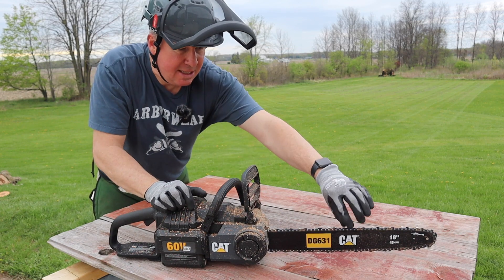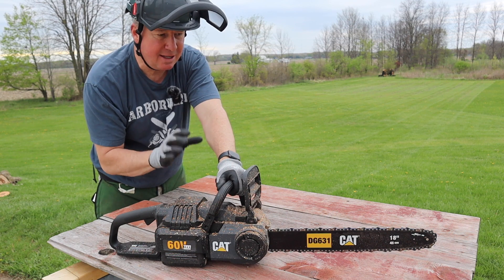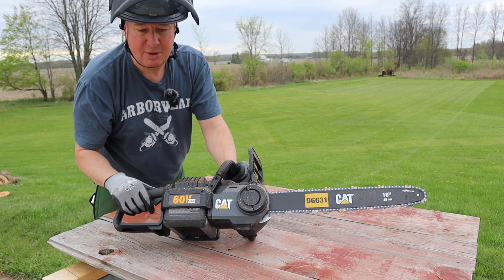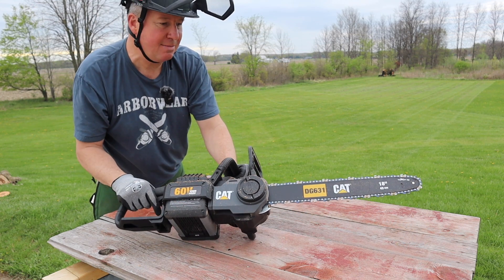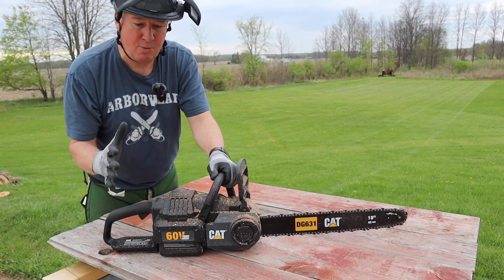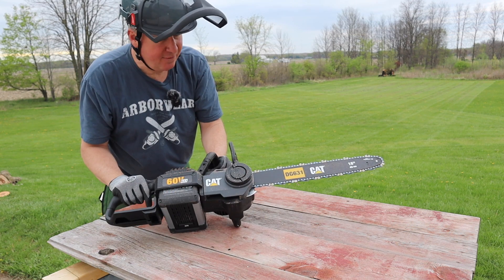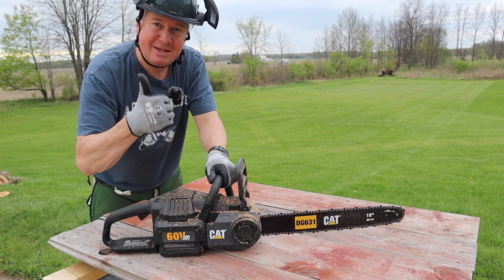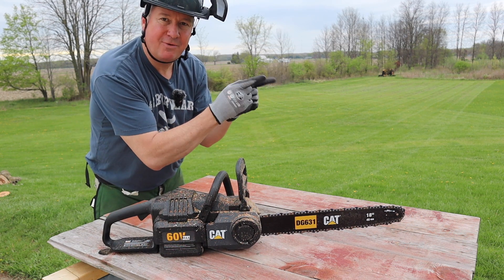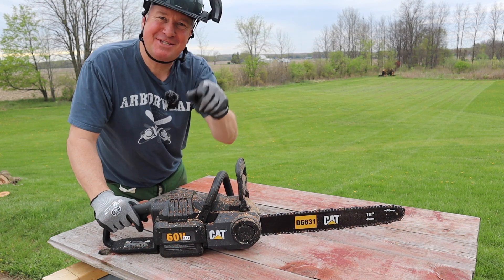After using it for a while I have to say I'm very impressed. It does a nice job with that auto tensioning — at first I didn't fully understand it, then I read the instructions a little further and it's really done a great job. You can see all the sawdust it made; it cuts fast and the balance is right where you want it. It's a great saw — a prosumer saw, very easy to use. If you enjoyed this video please give it a thumbs up, and check out my short CAT products playlist. Thanks for watching.